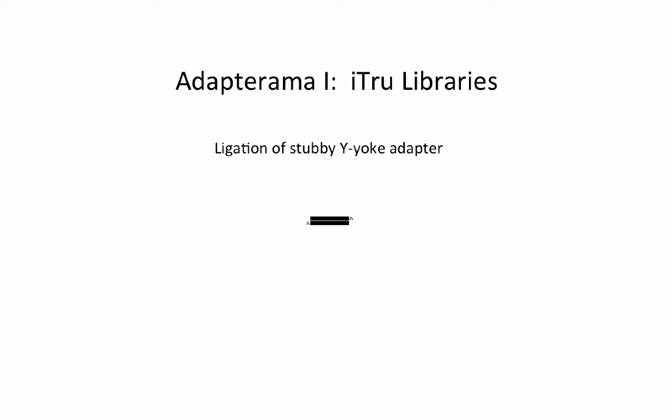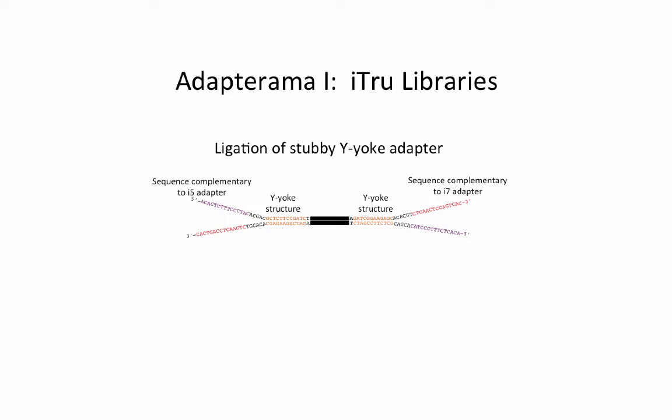Now the A overhang is used to ligate a stubby Y-adapter to each end of the genomic DNA fragment. A Y-adapter is characterized by complementary sequence ligated to the DNA of interest with non-complementary sequences on the end of the molecule, creating the bifurcating Y shape. We use the Y-adapter structure because it increases the efficiency of creating molecules with different sequences on each end from 50% to nearly 100%. The Y-adapter complementary sequences in orange and the non-complementary sequences in black produce the Y-adapter structure here. The purple sequence is complementary to the I-5 adapter. The red sequence is complementary to the I-7 adapter.